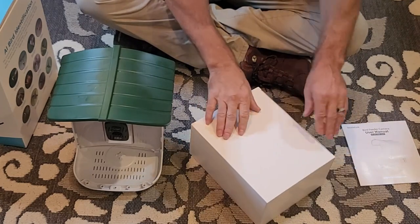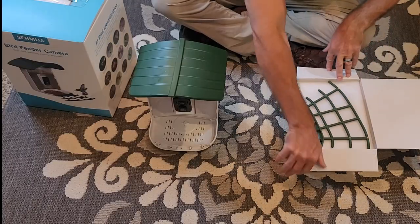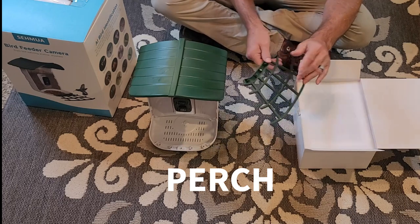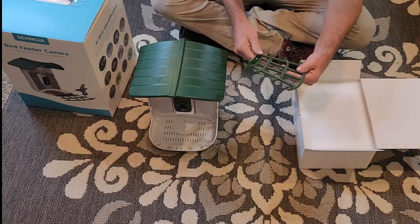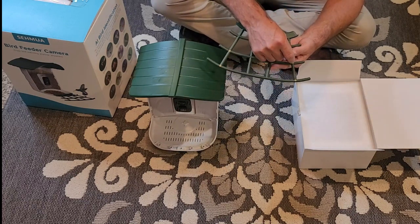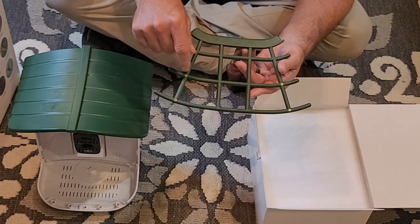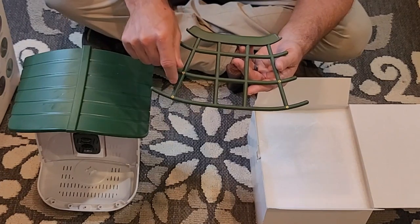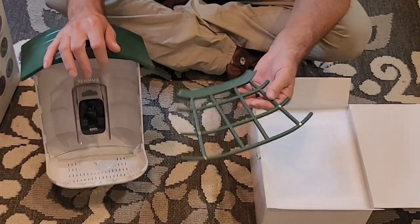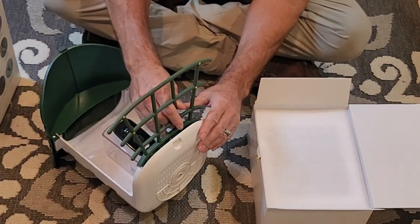In this box here we have the stand that will pop in right here. This stand also has these threaded inserts so you can put accessories like a hummingbird feeder, a stand, or what I call knives to put fruit on. That is going to go in place right here.